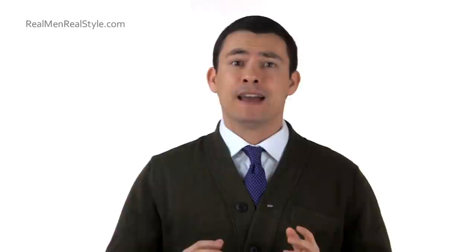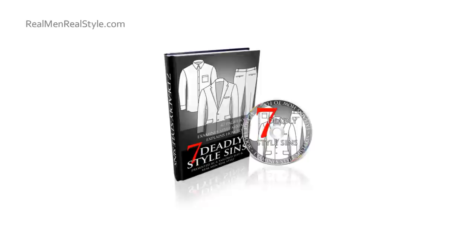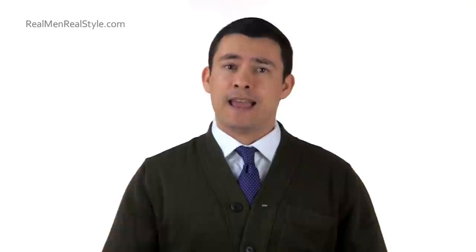Hi, I'm Antonio Centeno, the founder of Real Men Real Style. Today I'm going to be talking about the Henley. If you haven't already, please subscribe to my YouTube channel so these videos come right to you. If you like this video, I would appreciate it if you would like it. If you want to learn more about men's style, make sure to go grab my free 47-page ebook on men's style at realmenrealstyle.com — the link is right down below.